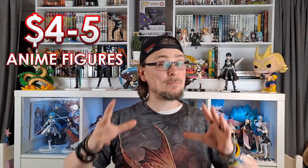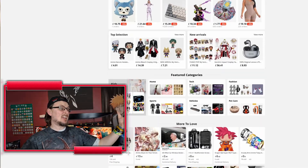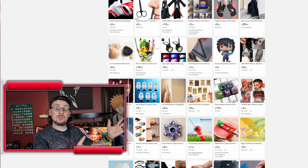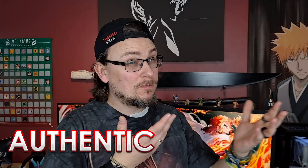I bought six four-to-five dollar anime figures from a website called AliExpress — this could get quite interesting. AliExpress is a massive Chinese website that sells everything and almost anything at massively discounted prices compared to local stores or online websites. It's known for low prices including postage, and not always being authentic — bootlegs, you might say — but let's look before we judge.